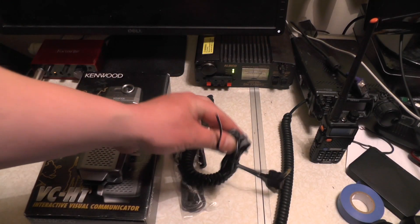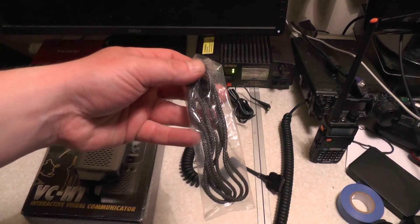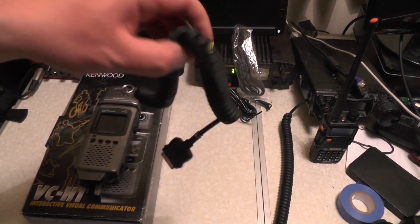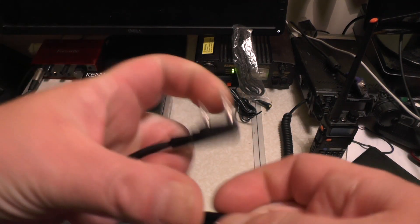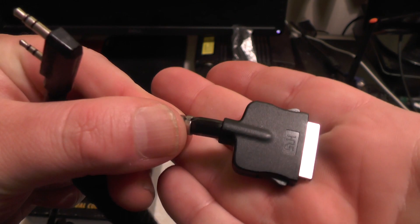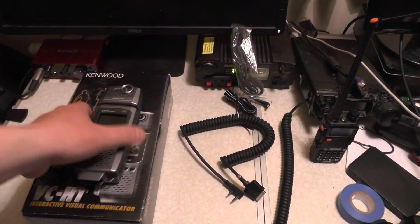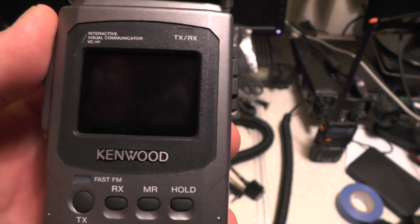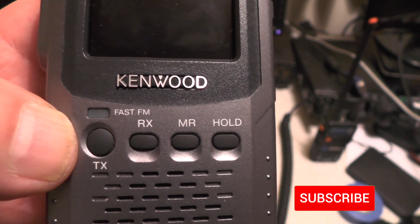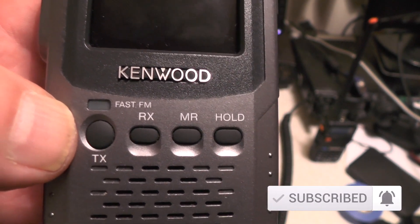In the box we have the power cable, a carry strap which I don't think has ever been used, and we have the data cable. This end plugs into the radio, and this end looks like an old school phone charger and plugs into the unit itself. And this is the actual unit, the Kenwood VC-H1. I also got the instructions printed on A4 paper — he's obviously downloaded the PDF and printed it, which was nice.